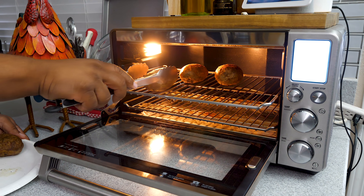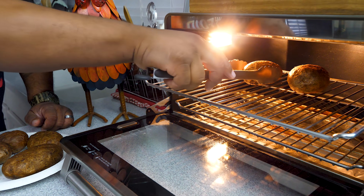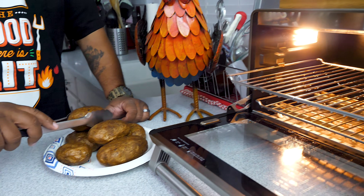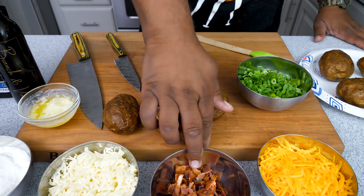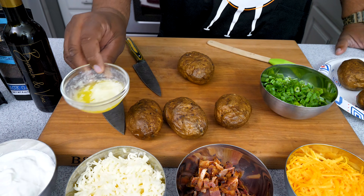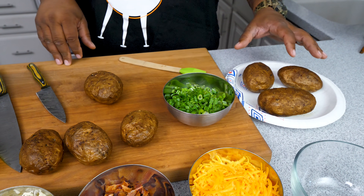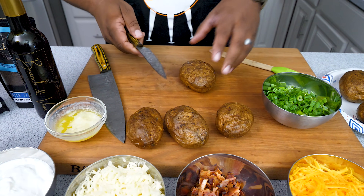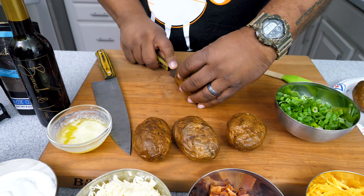Timer just went off. Let's take these off — even when I pick them up I can hear how crispy the outside is. Perfect. I want these to cool, so let's put them over here. Once these cool we'll move to the next step. I already chopped the bacon, got all my cheese ready, and melted down some butter. Now I'm gonna go ahead and take my petty knife and cut each potato in half, just like you see.